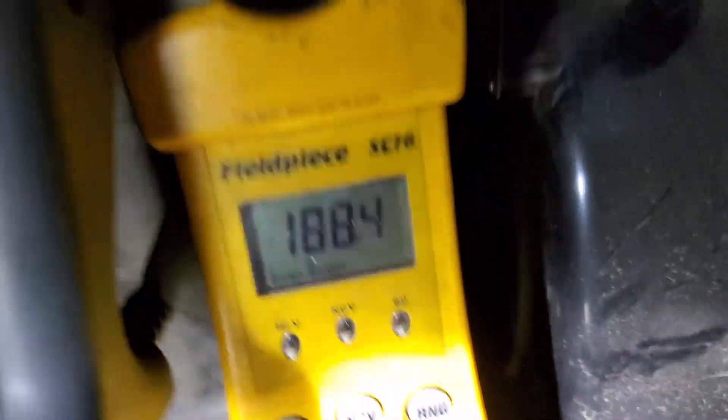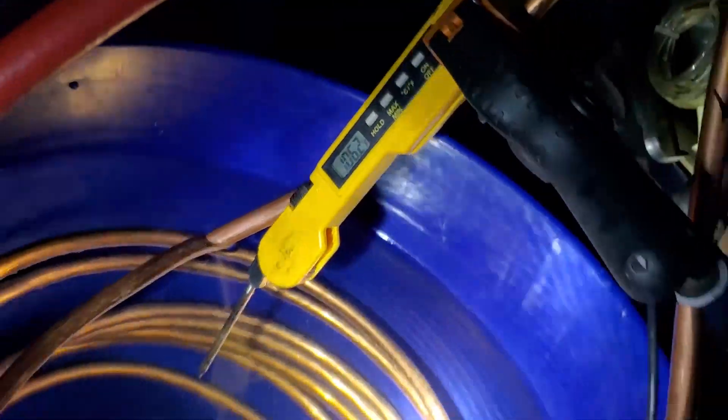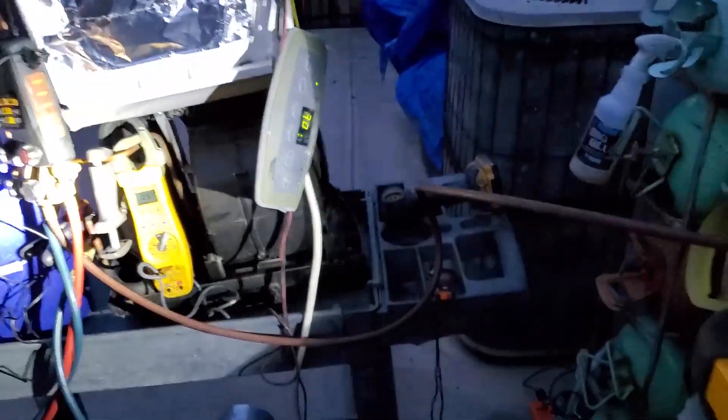Hot gas is now 188 degrees. Water is at 106. It's almost warm enough to give a kid a bath right there. That little baby unit has already heated up that water.